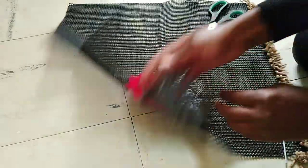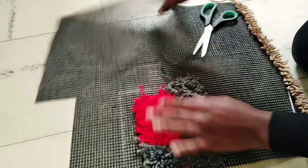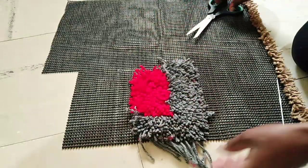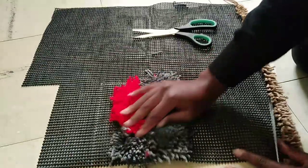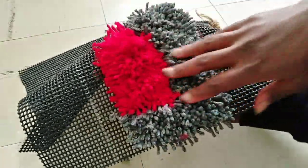This is how it looks — you'll also fill out this other side. Depending on your pattern and how you want your mat to look, when you're done you're just going to trim the excess threads. Basically this is how it will look and it's very nice.